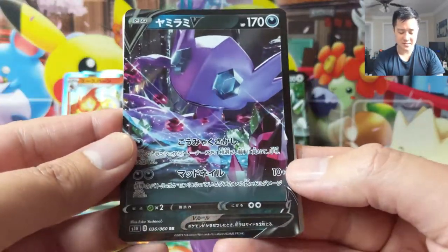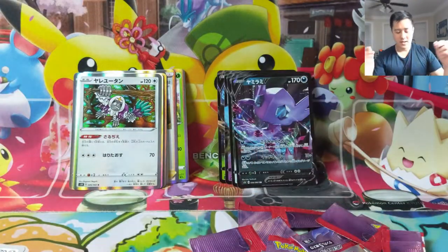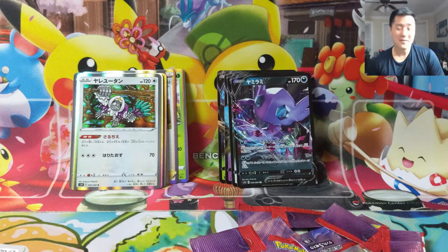Sableye V — this one sounds very interesting as well. And Orangaroo. That was really fun to open. Once again, thank you so much, Garfield — you are so generous and I really appreciate all the support you've given this channel.